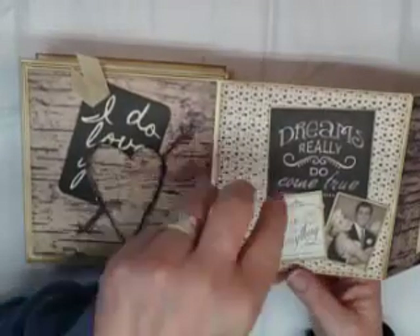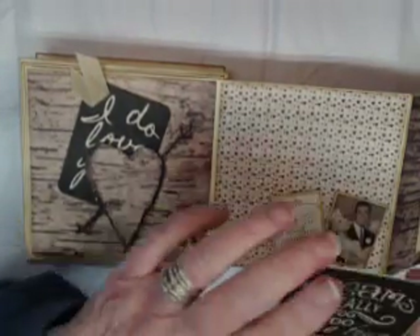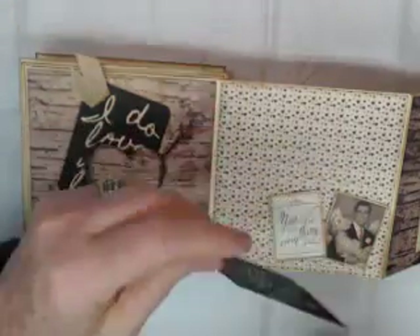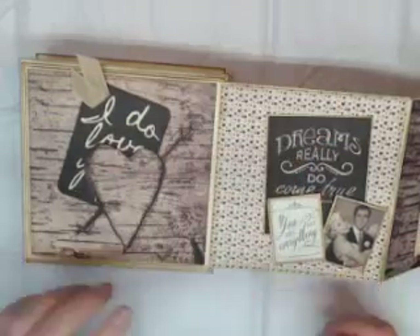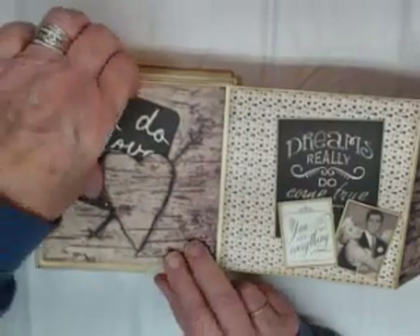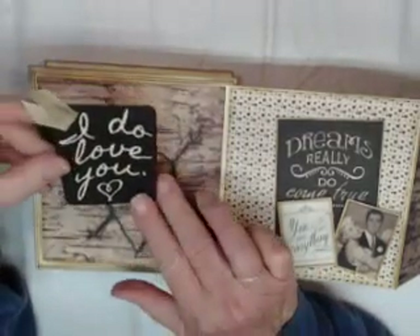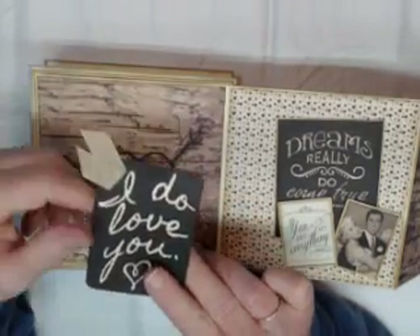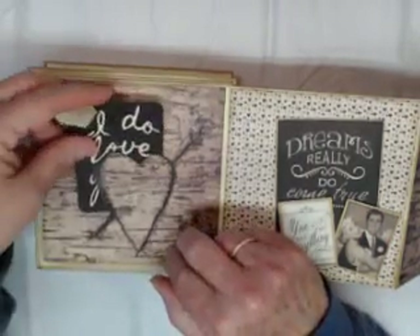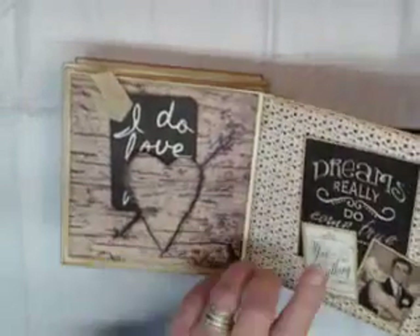This says 'Dreams really do come true.' I've matted two of the smaller cut-aparts and inked them on the bottom, and those hold another beautifully matted cut-apart — perfect for journaling or a photo with enough space to hold more photos comfortably. On this page I went ahead and fussy cut around this heart so that it becomes a holder. It says 'I do love you.' I used some of the colored seam binding, and on the back there's absolutely space for journaling. It fits nicely right back in.